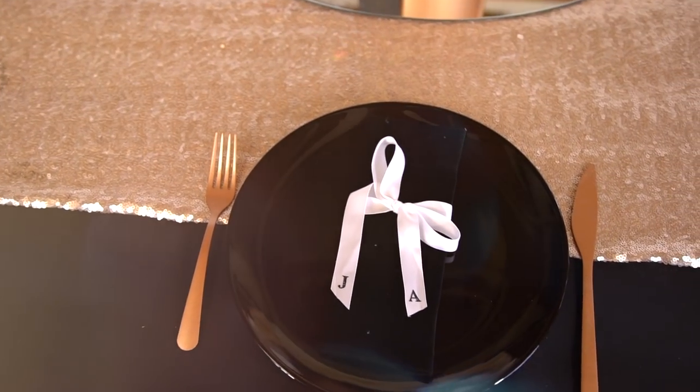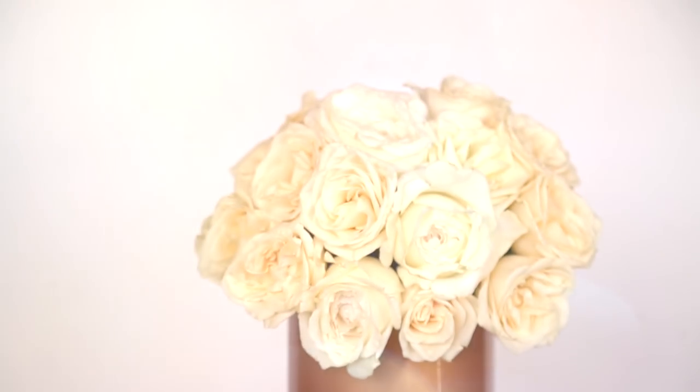Overall, this table is pretty simple yet very glam and chic — simple and refined.